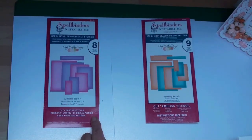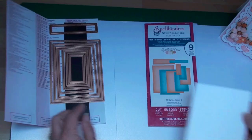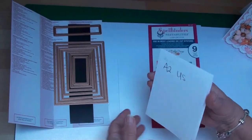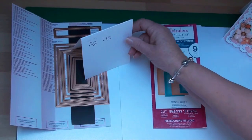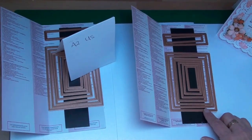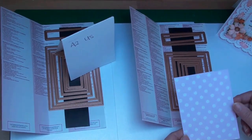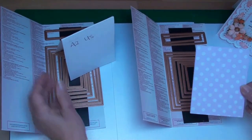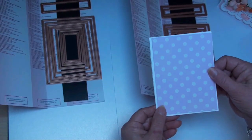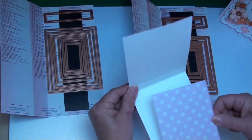To create the base I've taken the largest die from the Matting Basics A set and cut two pieces of card which I've hinged together to make my base. Then from the largest die in the A2 Matting Basics B set I've cut another patterned piece of paper in the colour I want, and this is going to fit along the front of the card. I'm also going to cut another one of these that will go inside the card to line it.